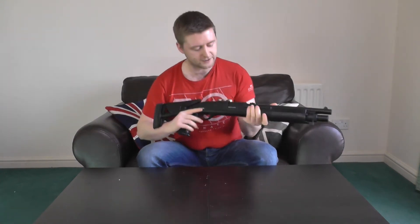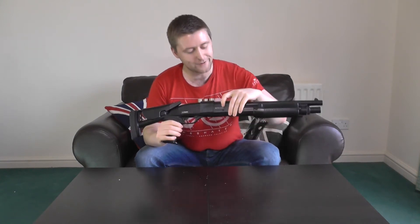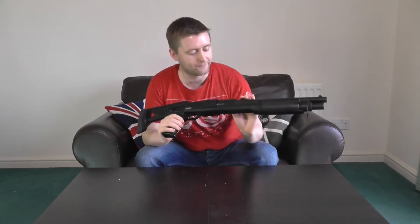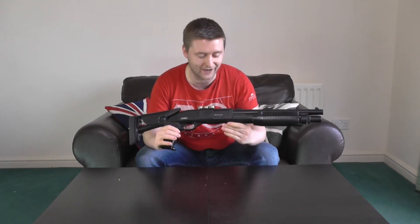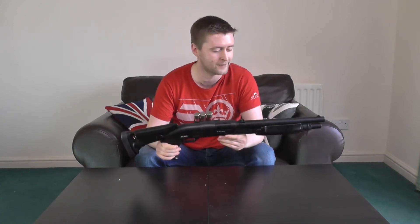On the opposite side we have the hop adjuster. A gun this cheap actually has an adjustable hop — you operate it by pushing a small lever back and forth. It's actually a really surprisingly strong hop-up unit. I've run it with barely any hop whatsoever and it gets some impressive range. It's a little bit hard to make fine adjustments because of how small the lever is, but overall it's a nice hop-up unit.